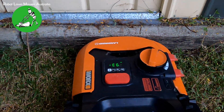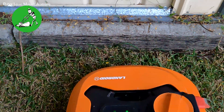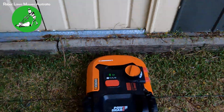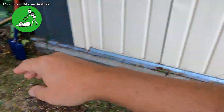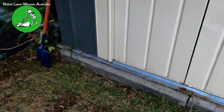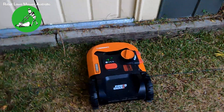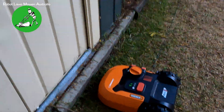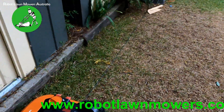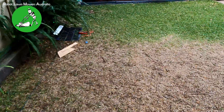This usually involves something metal beside the base of the wire. What happens is the robot reverses back and hits again, repeatedly — it can do this 50 or 60 times and likely won't free itself. What's happening is that wire damage is causing the signal to go into the ground and back up through your fence, so the robot thinks your fence is another boundary wire. If you have those kinds of issues, please contact us — but the issue is typically the boundary wire, not the robot.